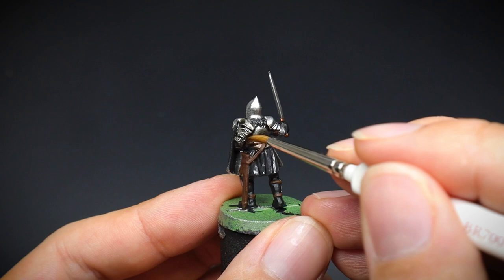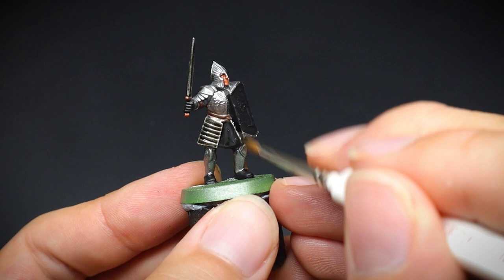It's a quick way of making your miniatures visually appealing in a matter of seconds, and I use washes on pretty much every model that I paint.